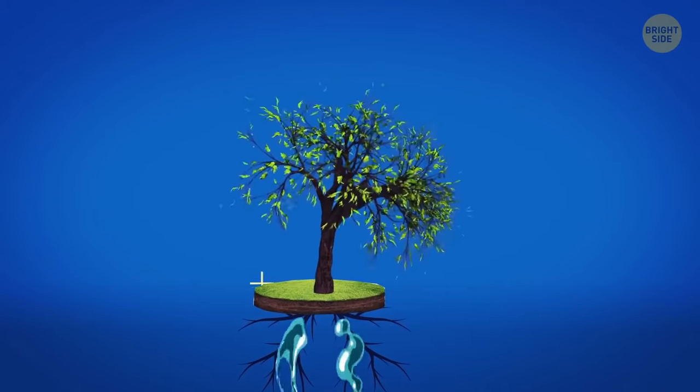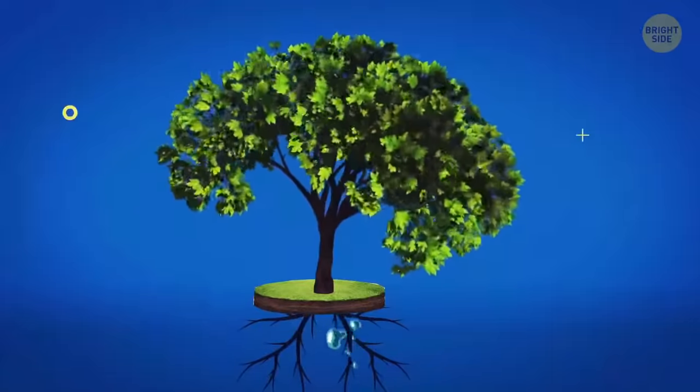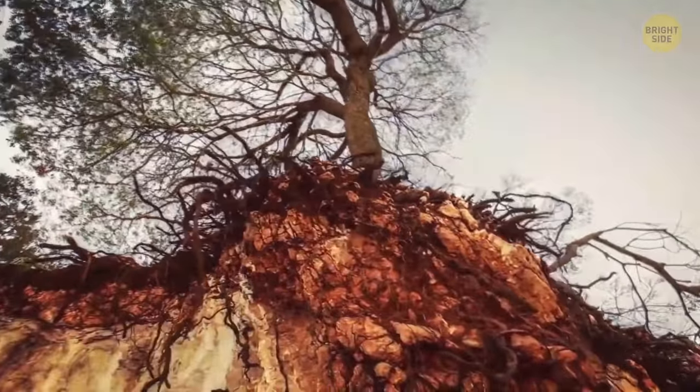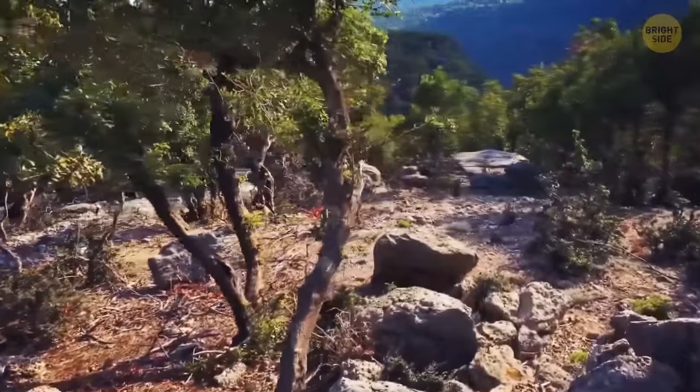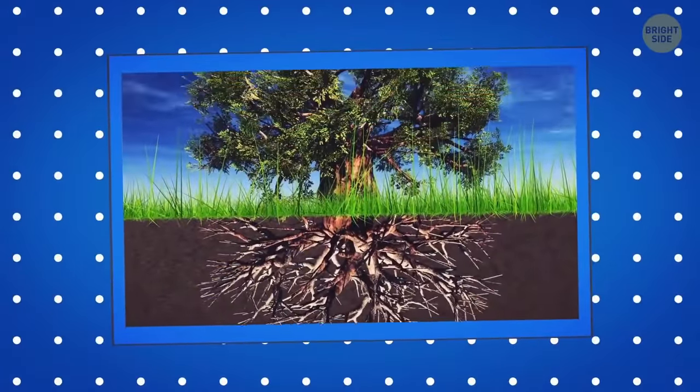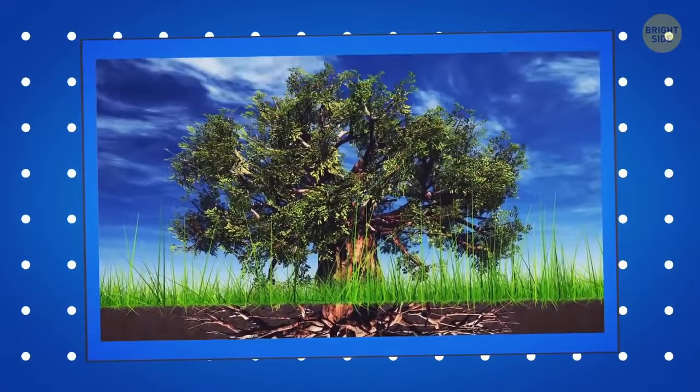Trees stop growing at a certain age. It might be because when a tree reaches a particular height, it gets difficult for it to pull water from the soil, because after that it needs to pump it all the way to the top — and that's when gravity comes into play. Some trees, like the baobab, start growing out instead of up once they reach their full height.